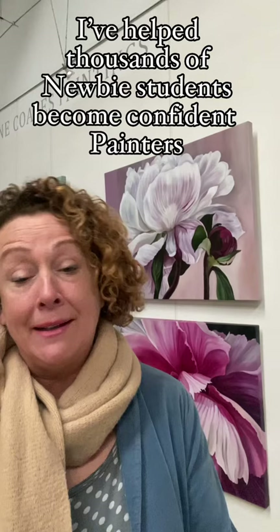So who am I and why should you care? Well, I'm Jacqueline Coates, an Australian-based artist with online teaching. I've been teaching for over 20 years and I've been a professional artist for 30 years.